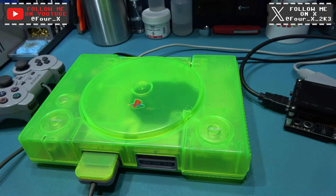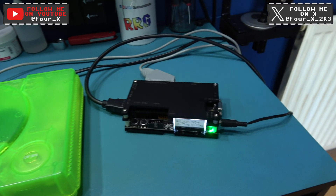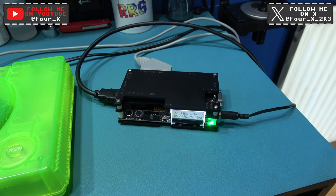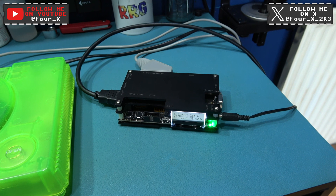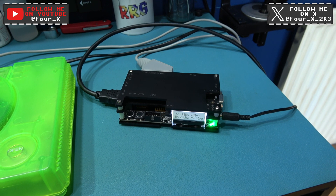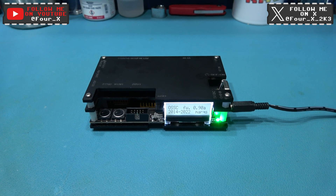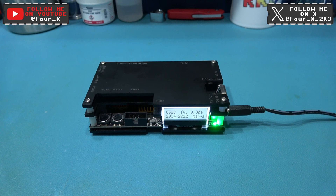Now I'm not going to be modding the PlayStation today. What I'm going to be doing is modding my OSSC. So if you stick around, I'll crack on with that. So what I want to do now is just talk a little bit about the mod I'm going to be carrying out.